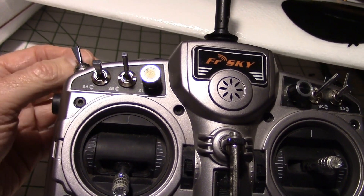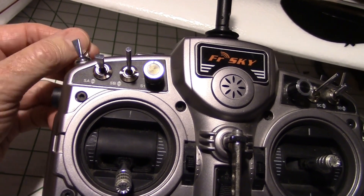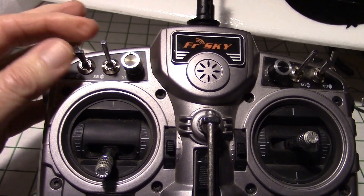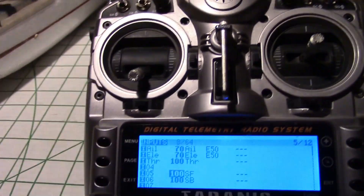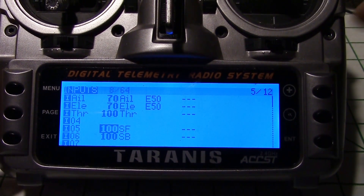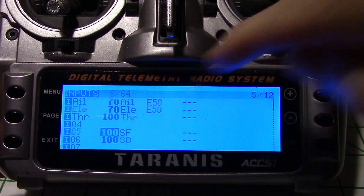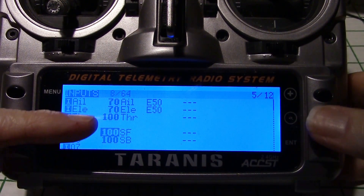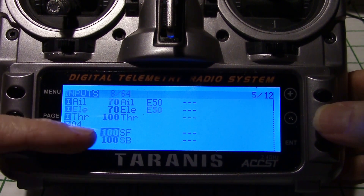One is SF, which is just this two position switch on the back here. And the other one is SB, which is a three position switch right here. Now I'm on the number five screen, which is the input screen. I've just made two inputs down here on channels five and six — one is for the SF switch, and the other is for the SB.